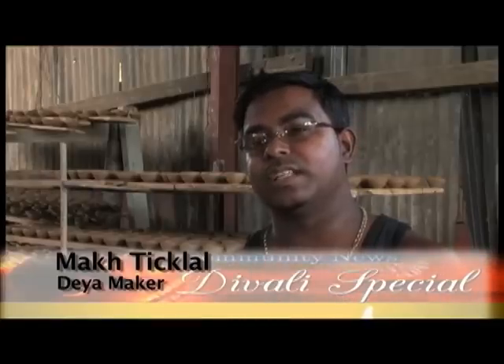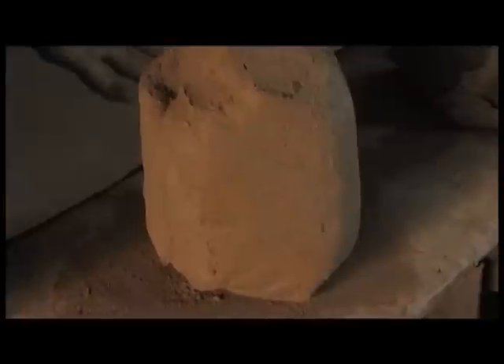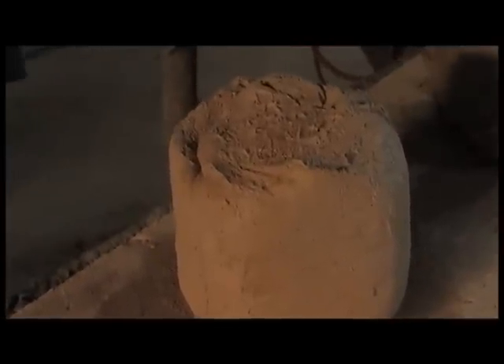First, we soak the clay, then after I chip it with the hose, then I sprinkle it accordingly with the hose, gradually. And after that, we knead it, then we clean it. After we clean it, we make lumps that we use to make the dies on them. With the lumps, you can make anything wherever you want.